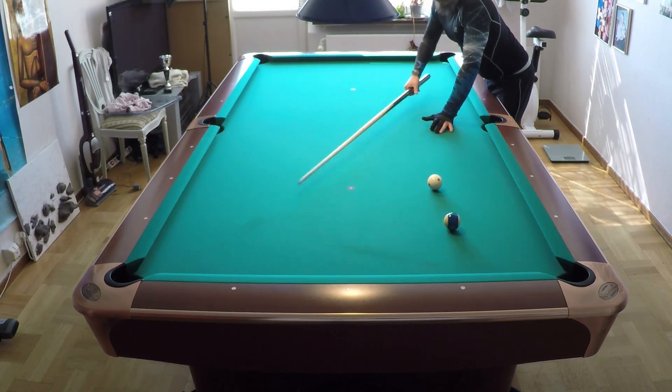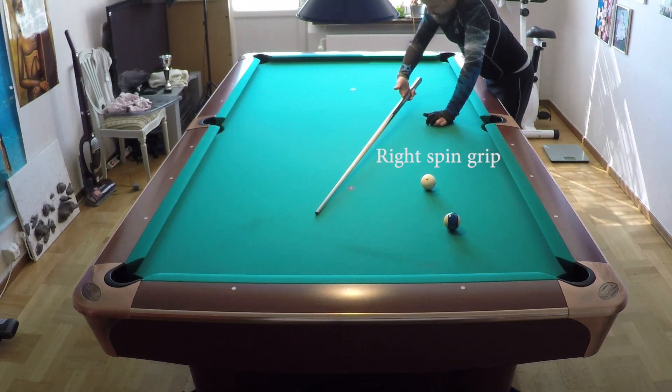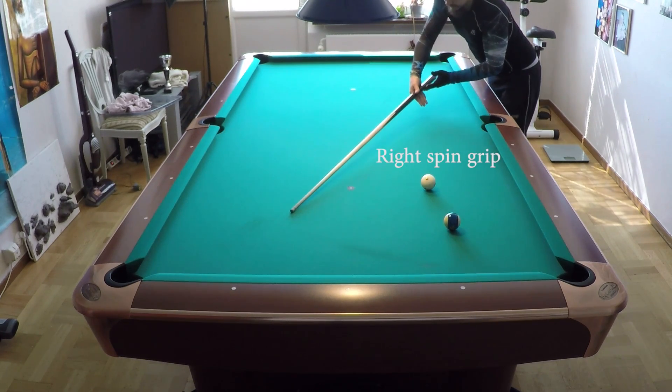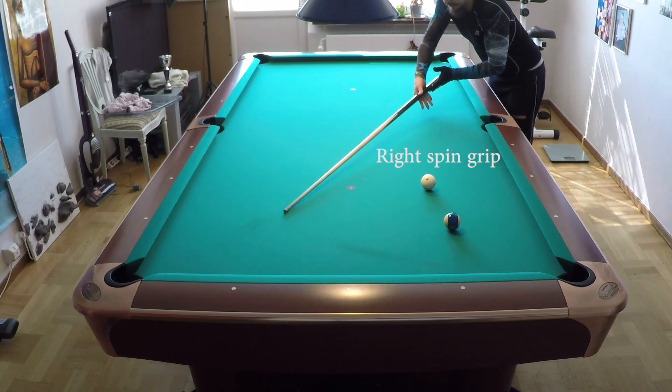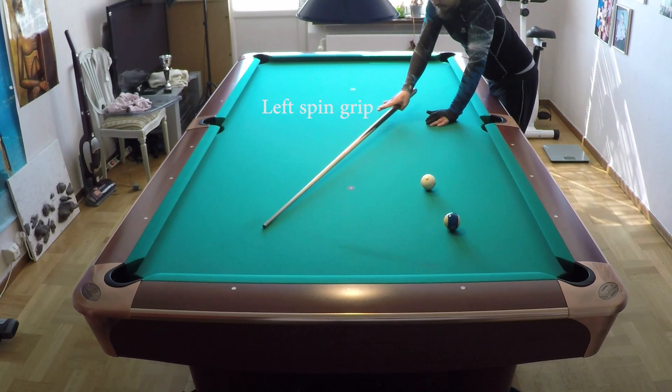So when you use right spin, you keep the left side empty. And with right spin you have the right wall here. And with left spin you have a left wall. That is the best way to grip the cue.